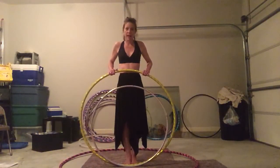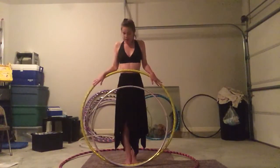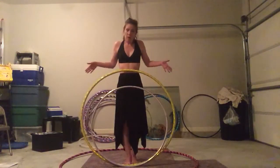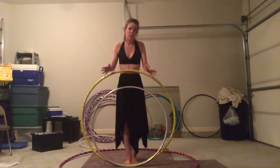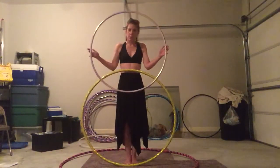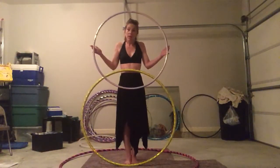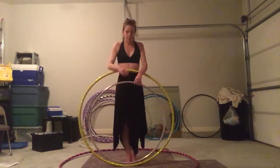This is my 42 inch hoop. She's 160 psi in a one inch tubing and she's what I learned on and I love her. And then we want to move down in size eventually to get to a 34-36 inch polypro. I split the difference and this is my 33 inch polypro, which I also love. Makes things like isolation moves that much better.